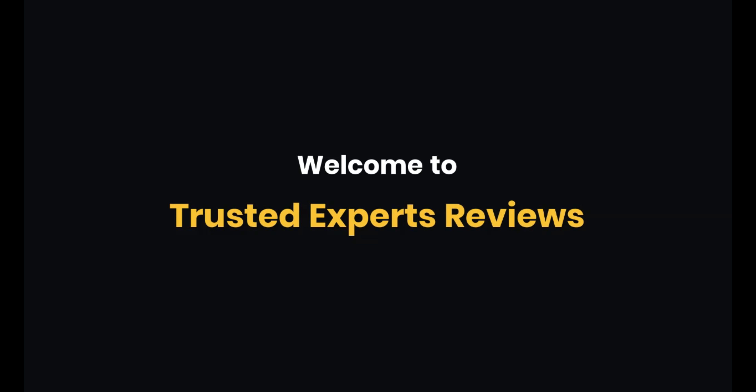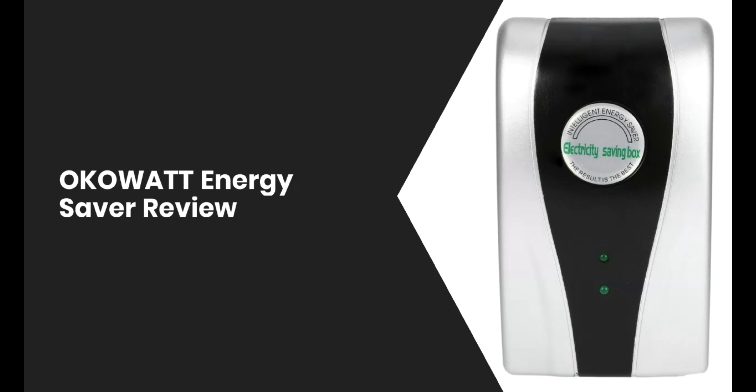Welcome to Trusted Experts Reviews. Today, we'll review the new LKOWatt energy saver.